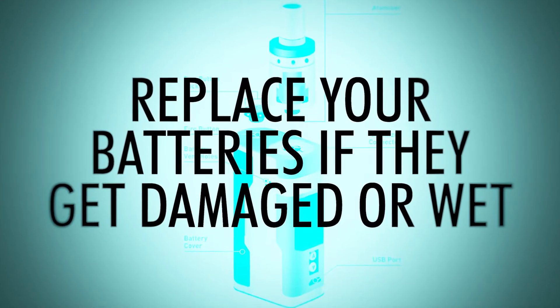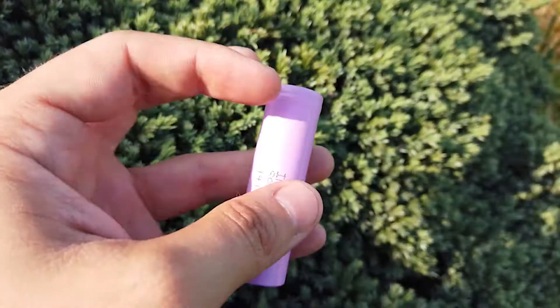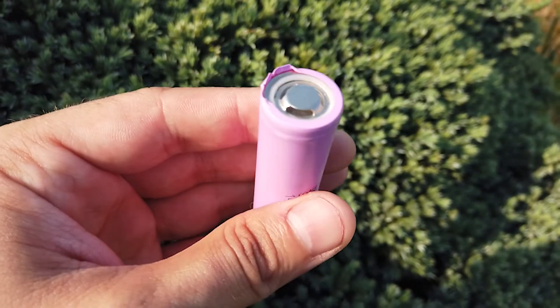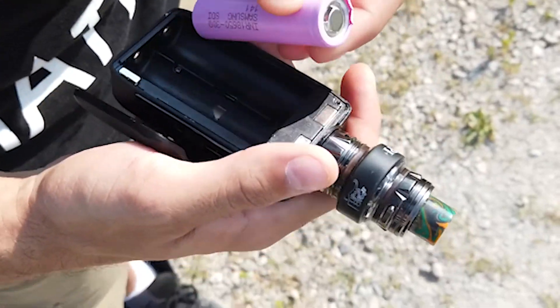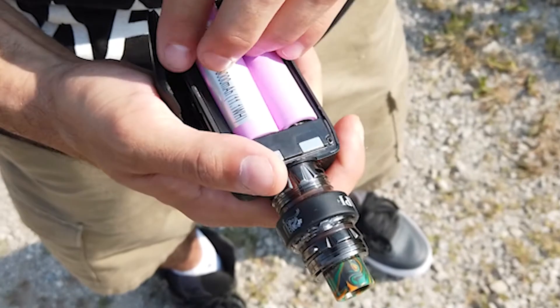Number four: replace your batteries if they get damaged or wet. The best vape shops provide battery wraps for free. If you notice any issues with your battery, walk into your local Dragon Vape and ask for a battery wrap — they won't charge you a penny. A damaged battery is a ticking time bomb waiting to go off. It's never safe to use a battery that's damaged or has been tampered with. An exposed battery or one with a tear in its casing can easily short in your vape or the charger.